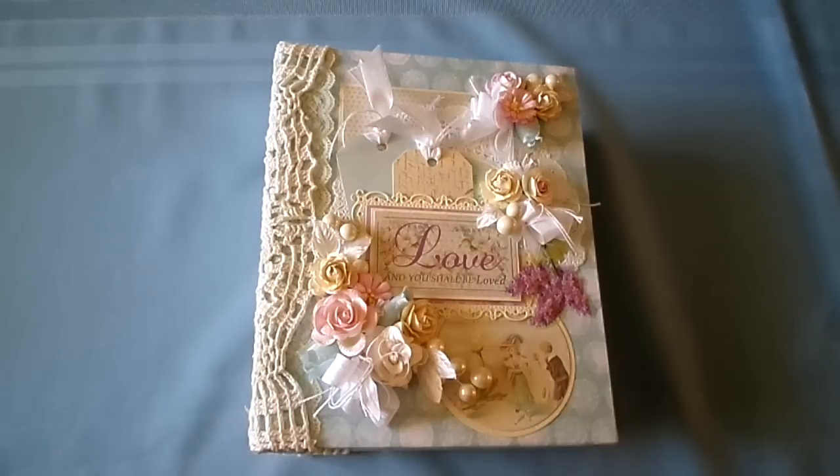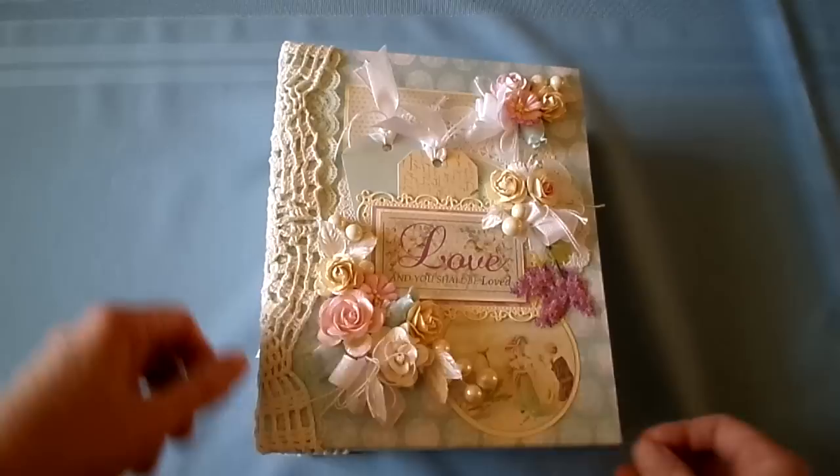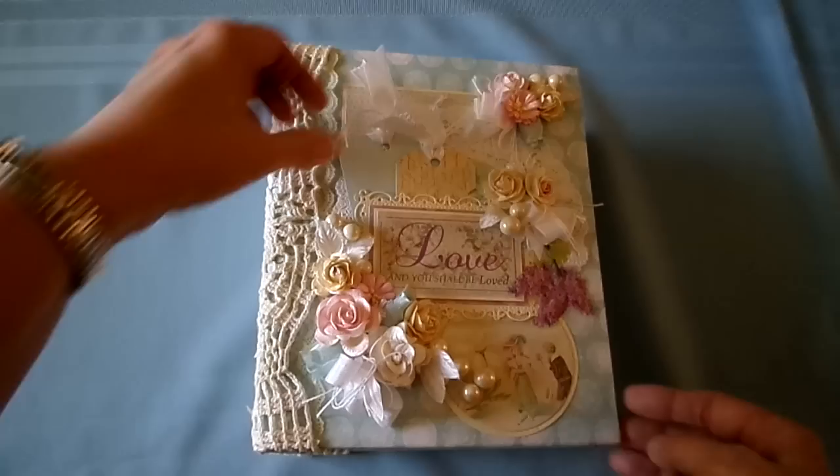Hi everyone. I have a mini album I titled Love, kind of a shabby chic style. It's using Melissa Francis papers. This is the cover, and this is from the paper collection, and this I printed out on my own. It says Love and You Shall Be Loved. It has two tags on the front so you can title your album.